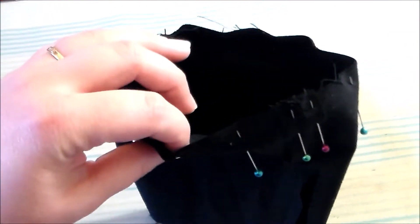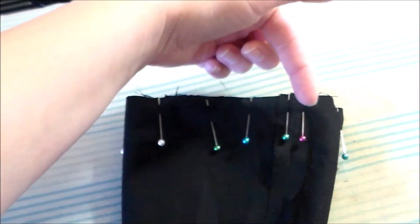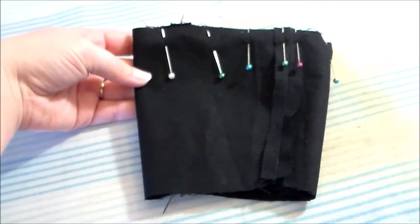Then we're going to put right sides together and sew the lining and the outer edge of the cuff together along the wider side. Turn the cuff right side out and press it flat.